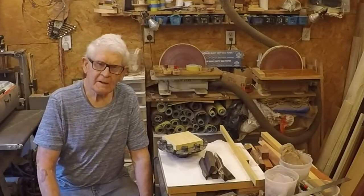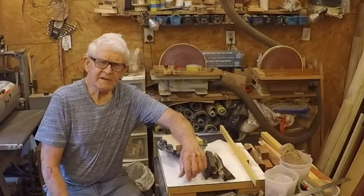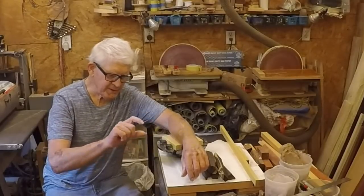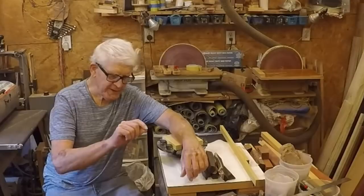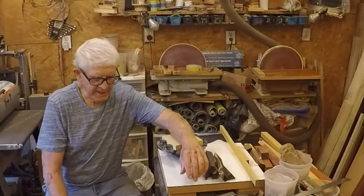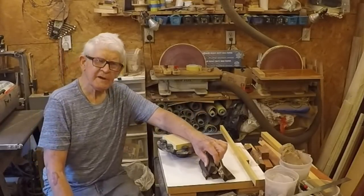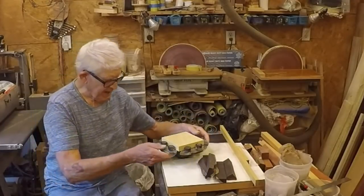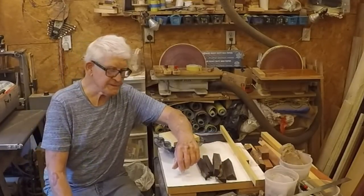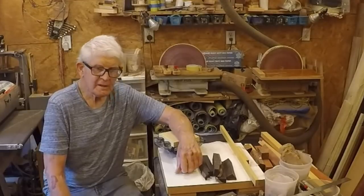Welcome back to my shop. What I'm going to be doing today is making some small open segment turning bowls. I'm going to make them with a thin ring and then a thicker ring of contrasting material, a thin ring, a thicker ring, etc. What's different today is I'm going to make one out of yellow heart and African blackwood. If you've seen my video on woods, you'll know that the African blackwood I got is all scraps, all small pieces cut off from somewhere.